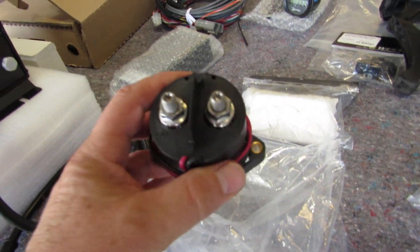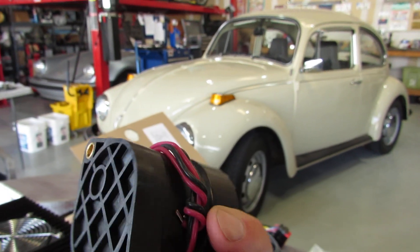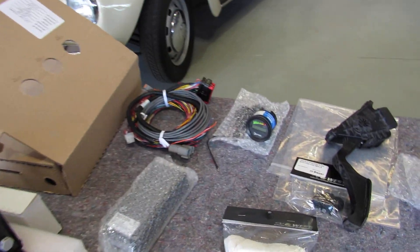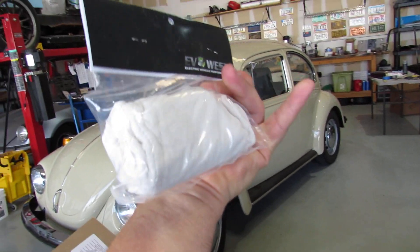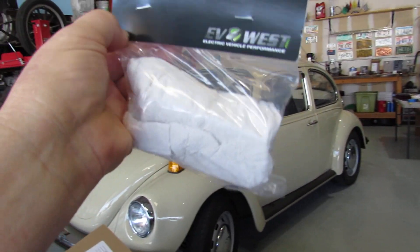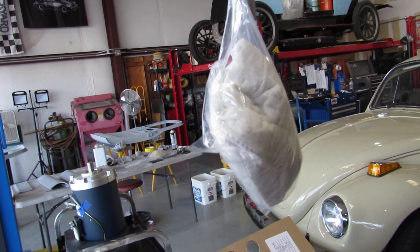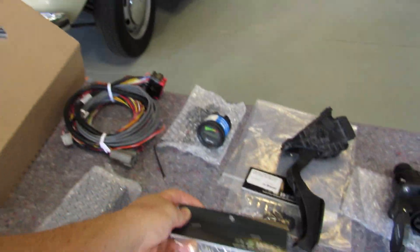This would be a solenoid of some sort — I can see A1+ and A2- markings, so yeah, probably a solenoid. And this one I don't really want to open the package yet since I'm not starting on it for a while, but it kind of looks like just a half-used roll of toilet paper — though I'm sure it's not. It would be nice if they would label the components on the package.